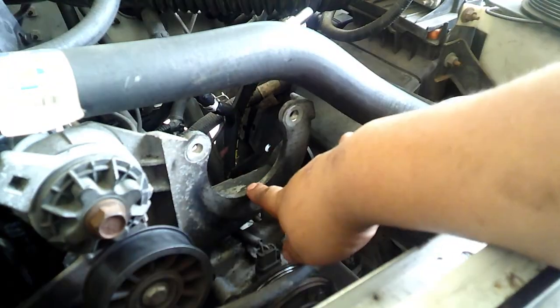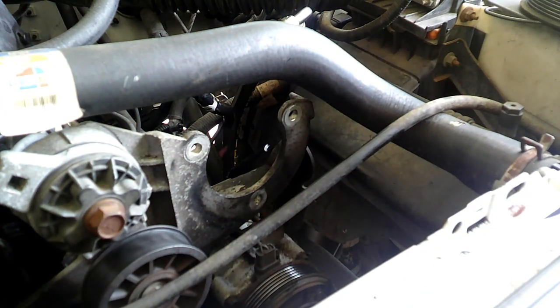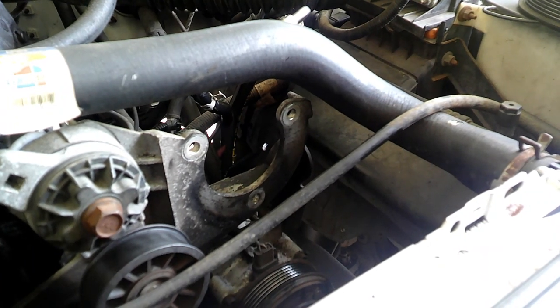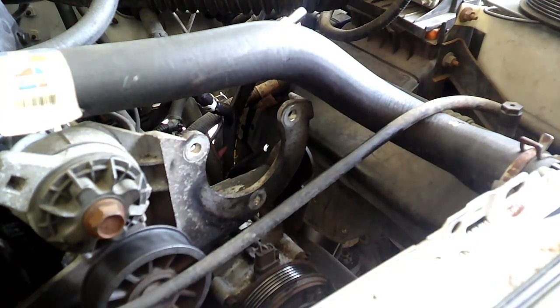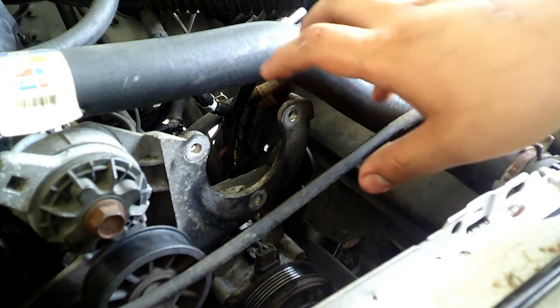I cleaned off the surface a little bit. It's pretty much the same thing in reverse. I won't show you how to put it back in detail — it's all the same thing: just the three bolts and the lines that go to it. Then I'll show you how I put the pulley back on.